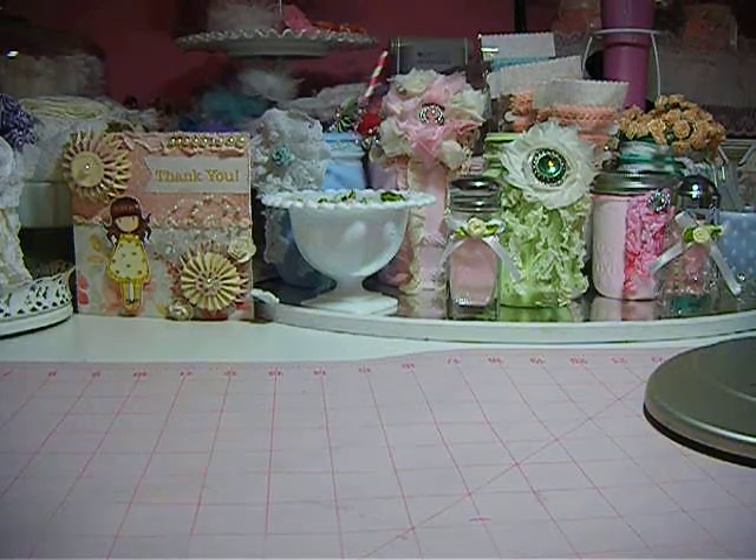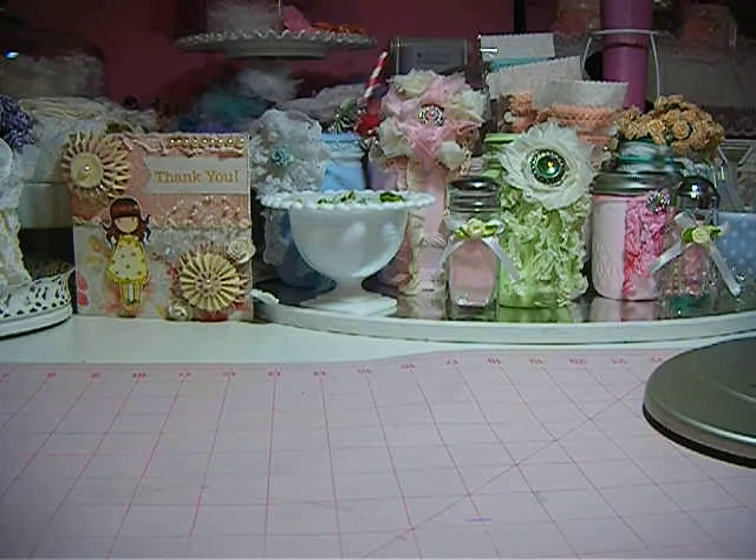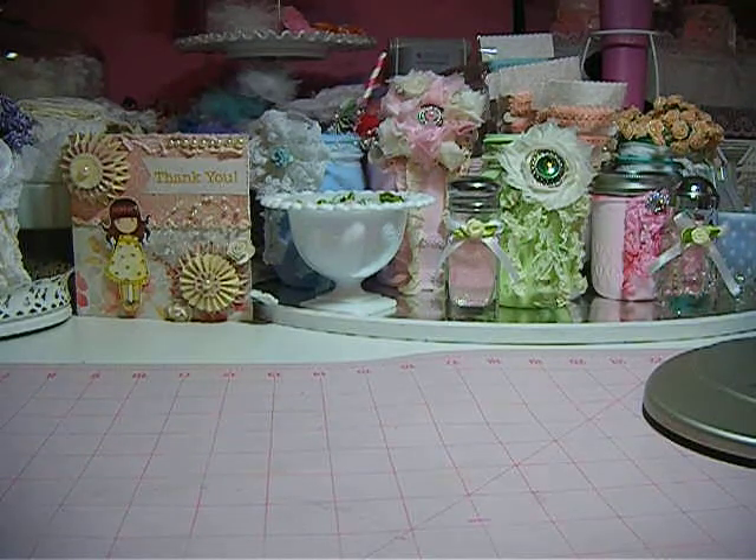Hello everybody, this is Jeanette. This is a project share on the altered cell phone stand, some bottle caps, and I altered one of those Tissie Roll coin banks.